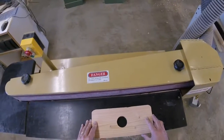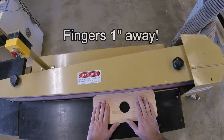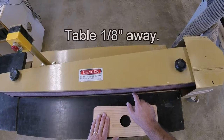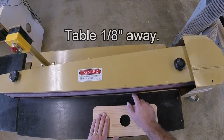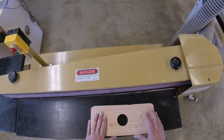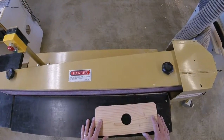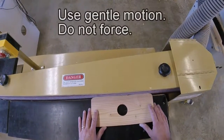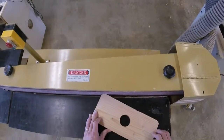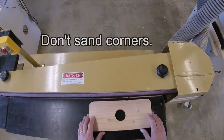Before you start using the horizontal edge sander, you need to keep your fingers one inch away from the abrasive belt, and also be sure that the table has no more than an eighth of an inch gap between the table and the abrasive belt. If there's more than that gap, please see a teacher and have it adjusted. When you sand, use gentle motions. Do not force the wood into the belt, and do not put corners into the belt, because this will cause the belt to tear and wear unnecessarily.